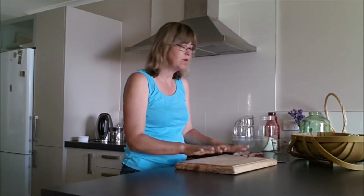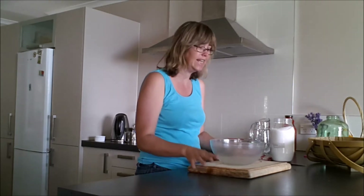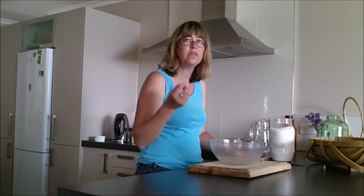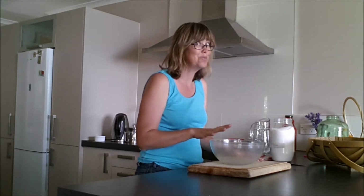Before we really get started, one of the most important things is — we're making wine here, we're doing a fermentation — so I've sterilized all my equipment, everything's clean and we're ready to go. Because we want the fermentation to happen from natural yeast, not natural mold.